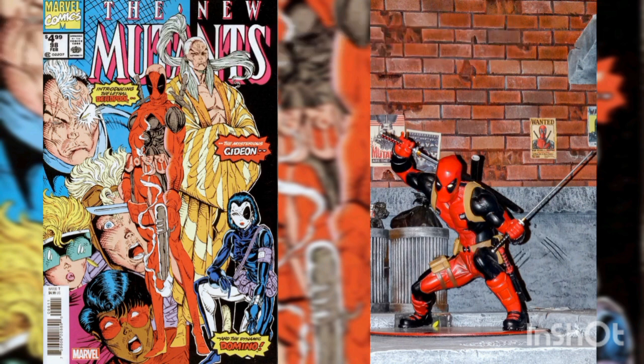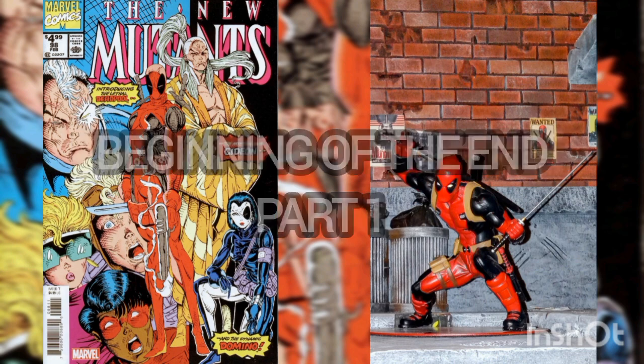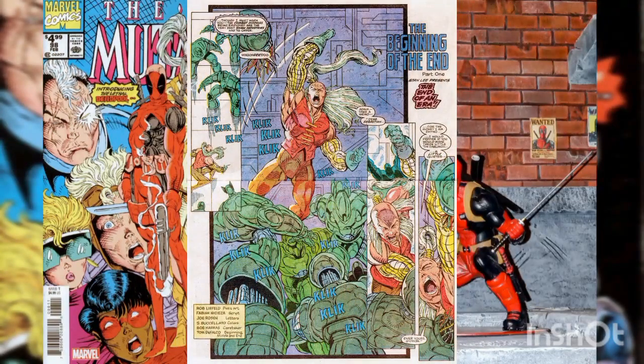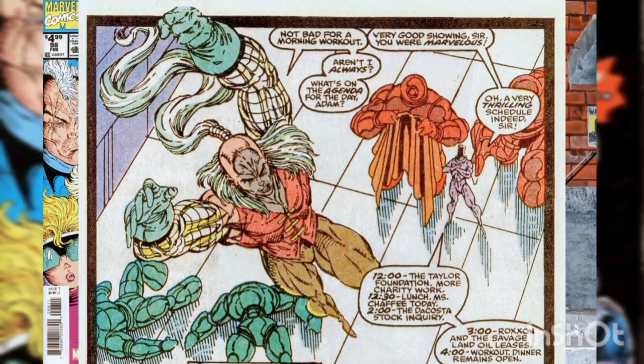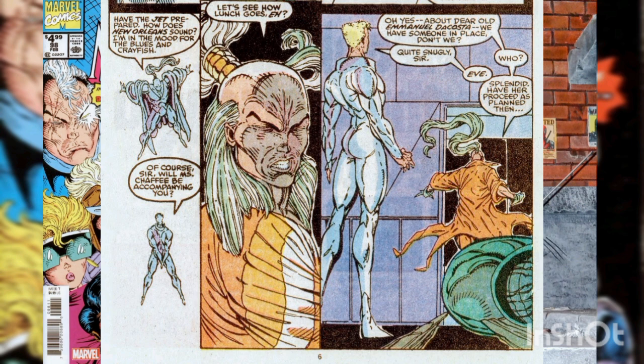This issue is titled "The Beginning of the End, Part 1." The story opens at Gideon's Colorado Estate, where Gideon prepares for the day with his morning exercise. He breaks through some of the best programs Shaw Industries has to offer, then towels off while listening to the day's schedule. Regarding the DaCosta stock inquiry, Gideon makes sure that his operative, Eve, is in place and ready to proceed with their plan.